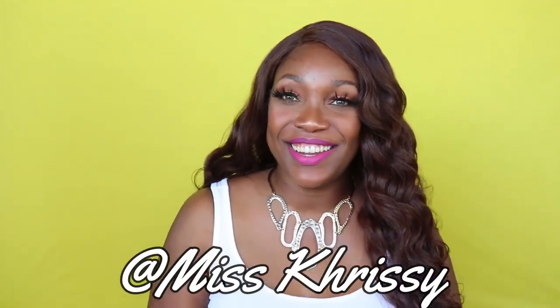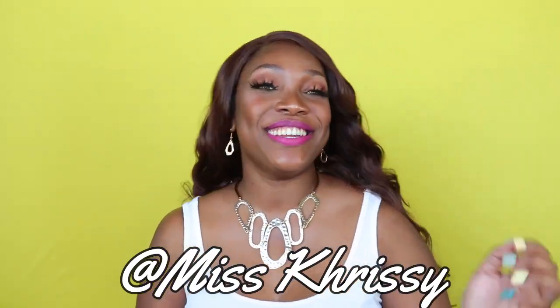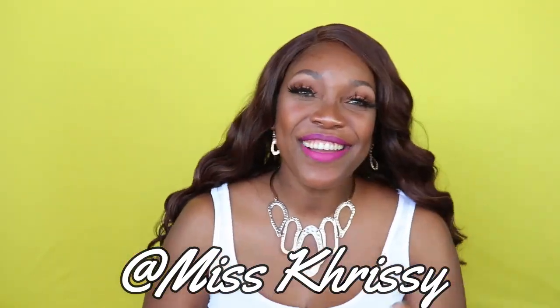Hey guys, welcome back to my channel! I'm your girl Miss Chrissy, Christina with a K. Hey hey hey, girl, hey boy, how you doing, how you feeling? I don't even know who I'm saying hey to when I say hey hey — I'm talking to y'all. Hey girl, how you doing? All right!